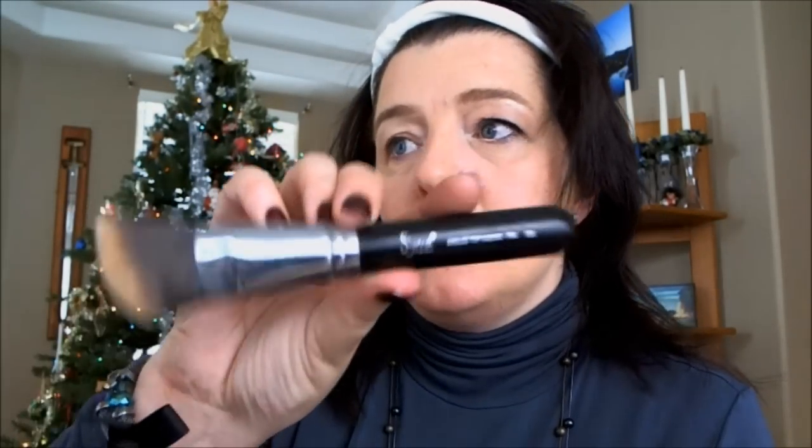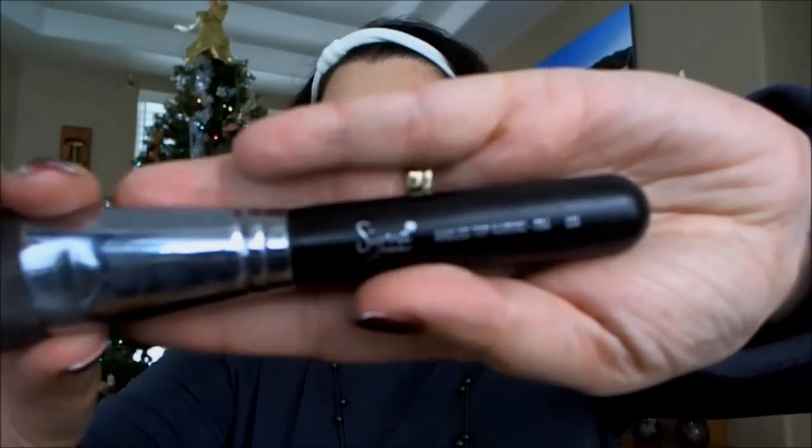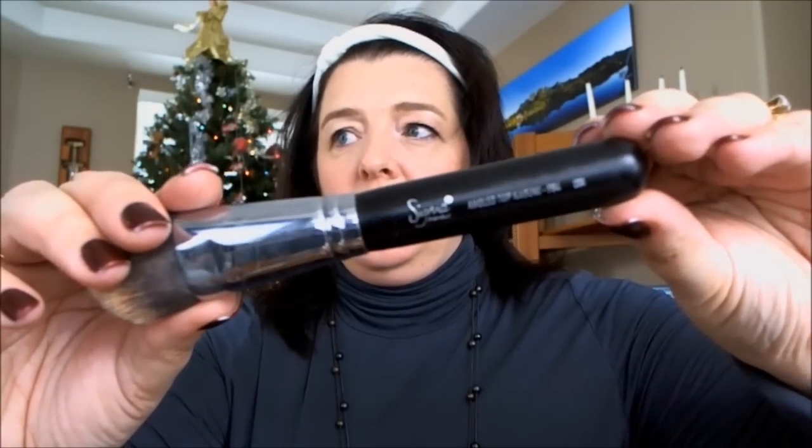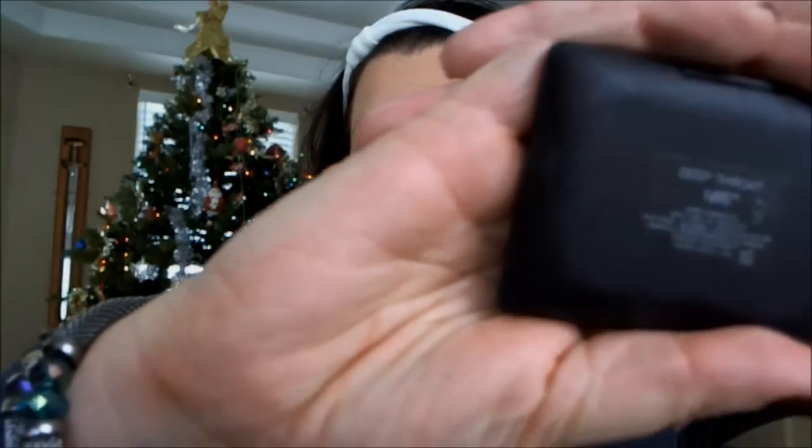I buff that in with my Sigma F84 — the Angle Kabuki. I always forget what number it is even though it's like my favorite brush ever. It's really good for buffing in foundation; I really, really love it. And on my cheeks I have NARS Deep Throat, which is this beautiful blush color. It goes with a lot of stuff — pinks, browns, blues — I really just love it.